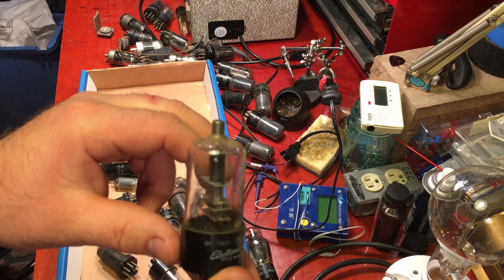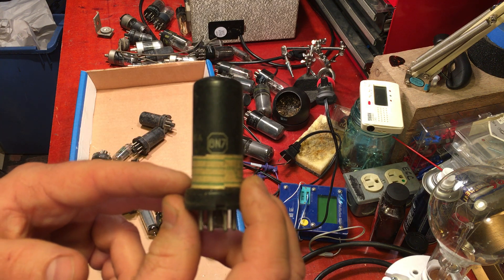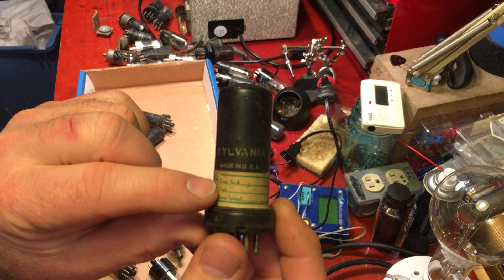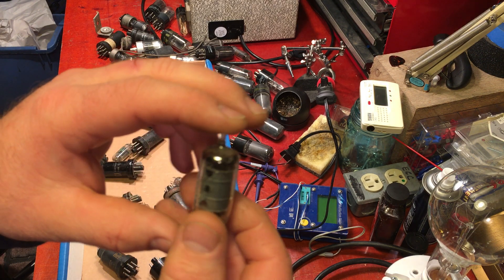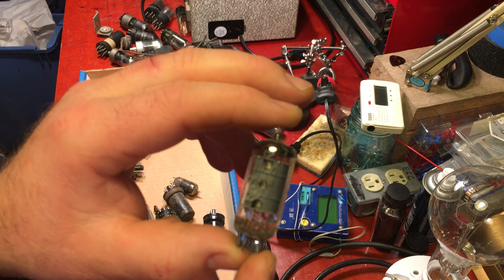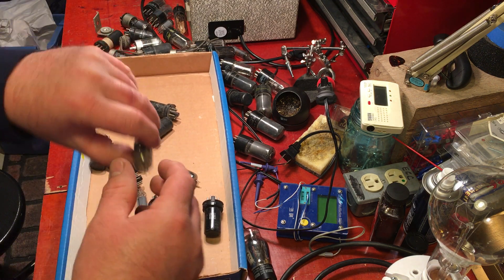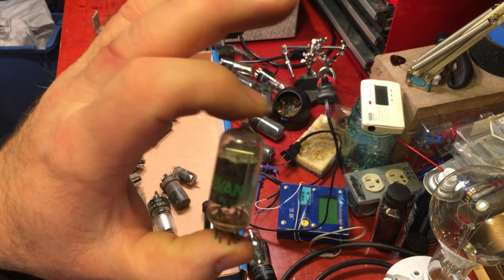We got one that's got the grid on top — a 6S8, this is a GE, haven't had one of these for anything yet. Then we got a 6IN7, a tall metal one, Sylvania radio tubes — it's funny, we got date sold and date tested on there. Then we got a little tube — 12BE6, I think — GE made in USA. I don't think I've had one of these yet. And then we have a 12AT6 — that might come in handy for guitar amps if it still works. Sylvania.